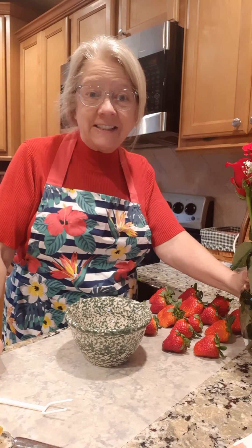I have a package of almond bark — this stuff melts pretty easily. This just came from Dollar General, but you can get it in the grocery store where they sell the chocolate chips and all the chocolates. You can find almond bark there. It just comes in big old chunky pieces, and we are going to melt some of it in the microwave.